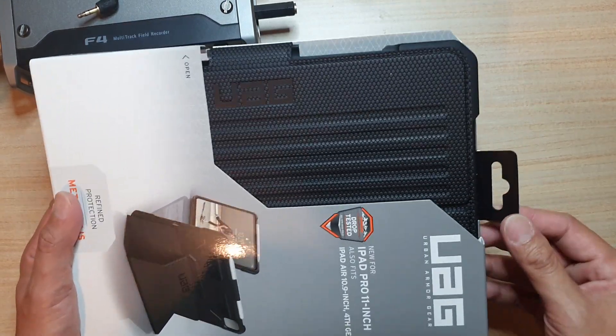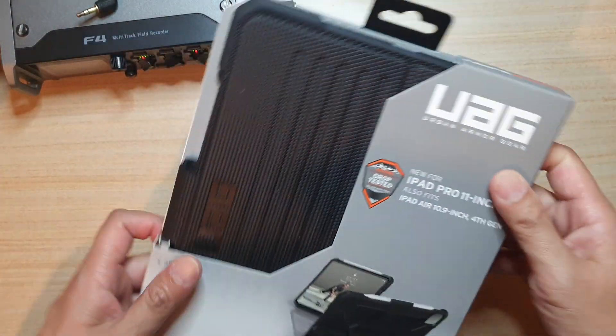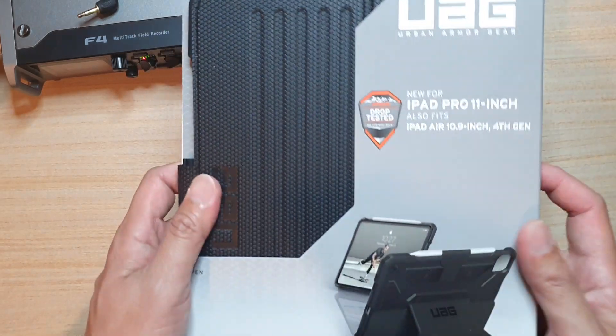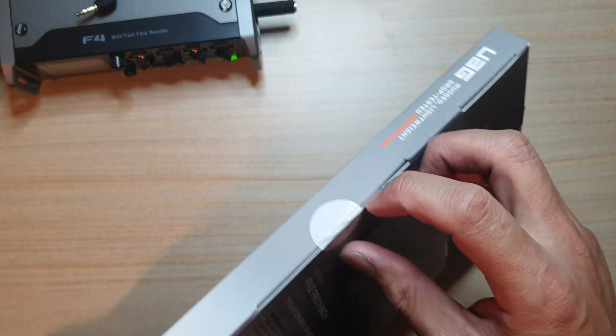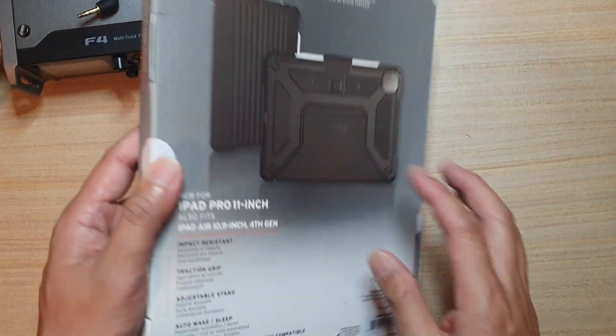I got this on eBay for $75 or $76 Australian dollars. It's quite an expensive case, and it comes with a one-year warranty.